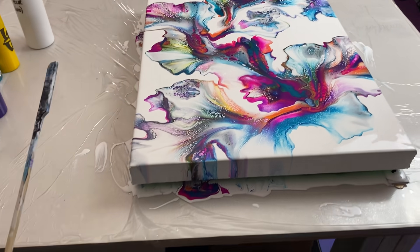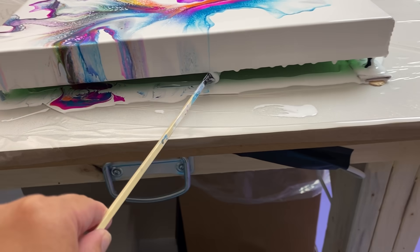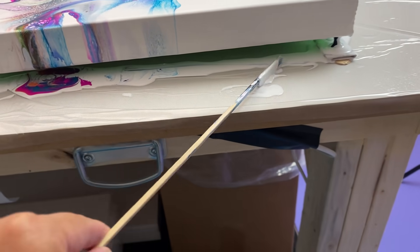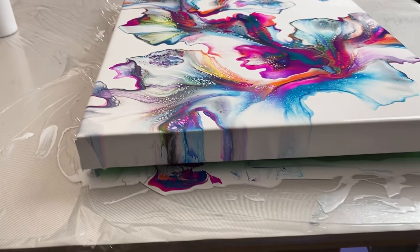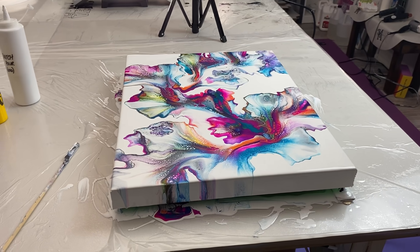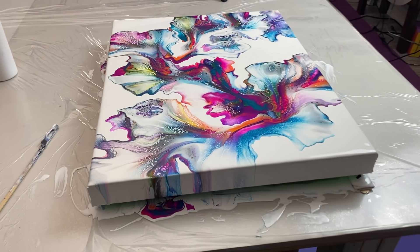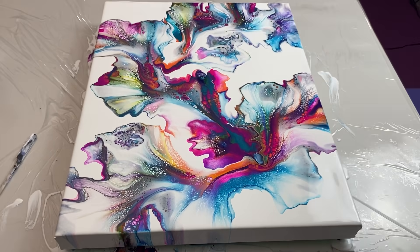I have fixed my sides, and you all know the drill — don't forget to scrape those drips. Very important. You've got to scrape the drips all the way around, then come back and do it a second time 10 minutes later, and a third time 10 minutes after that, and you should be good to go.